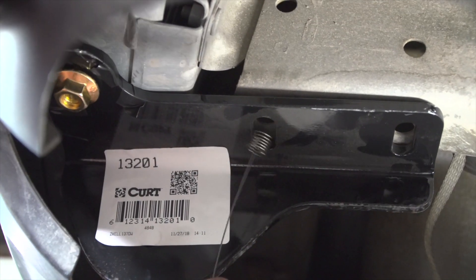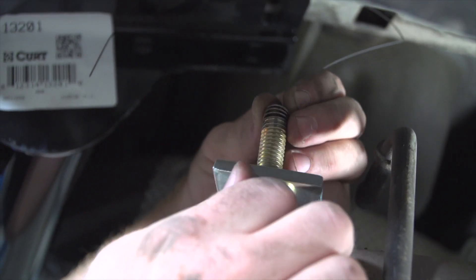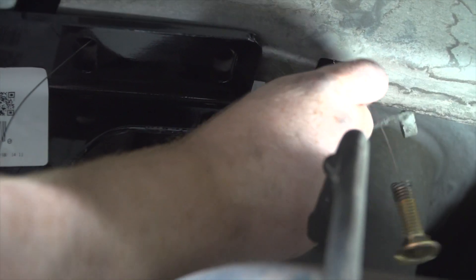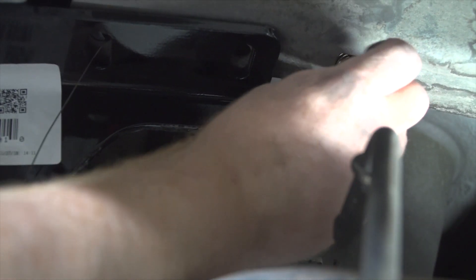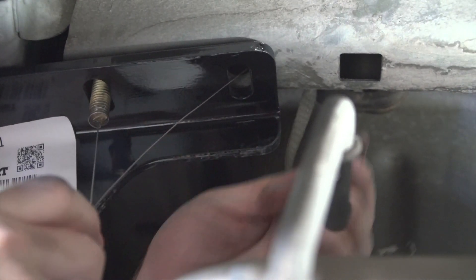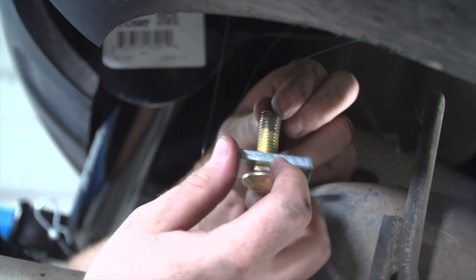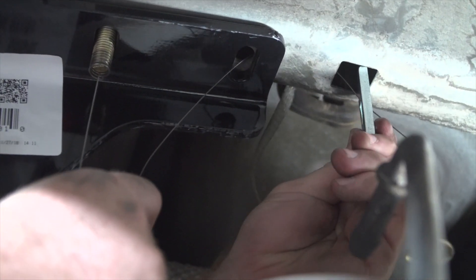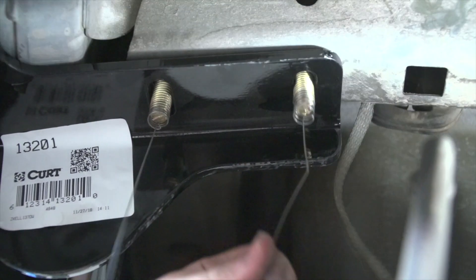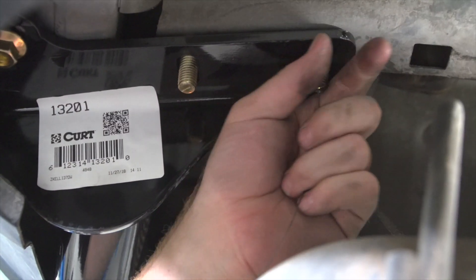Now over on the passenger side, we're going to go ahead and do the same thing — remove our fish wires and put our flange nuts on.